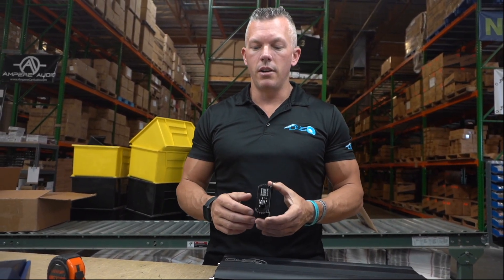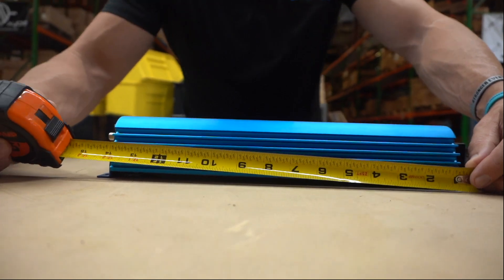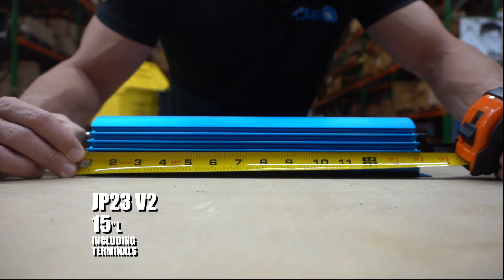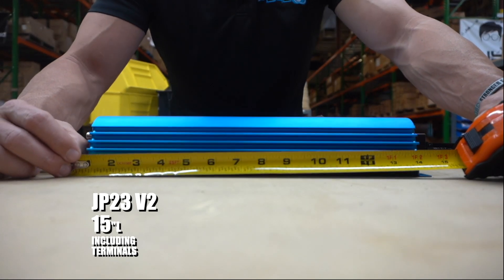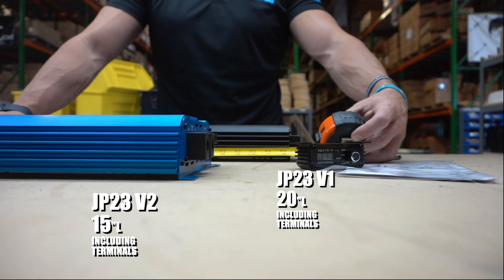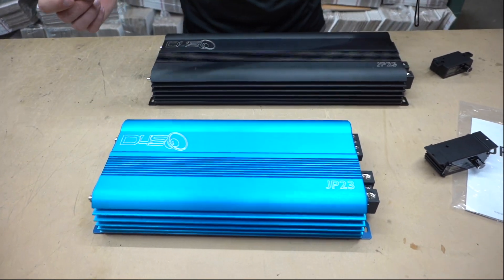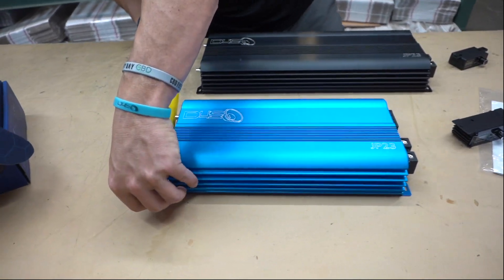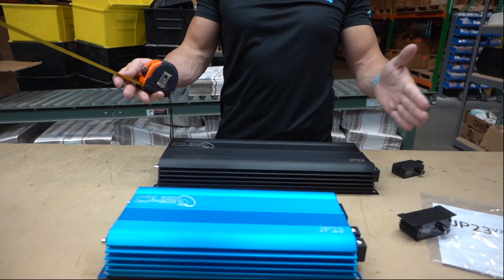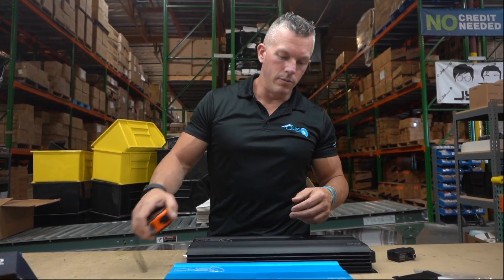Let's measure the Version 2. From mounting foot to mounting foot, we'll call it 15 inches — because of the terminals — 15 inches wide, whereas the JP23 Version 1 was almost 20 inches wide, so that's about 25 percent smaller. The width is the same at close to seven and a half inches wide, so the only thing that changed was the new amplifier became shorter by 25 percent — and you get more power.